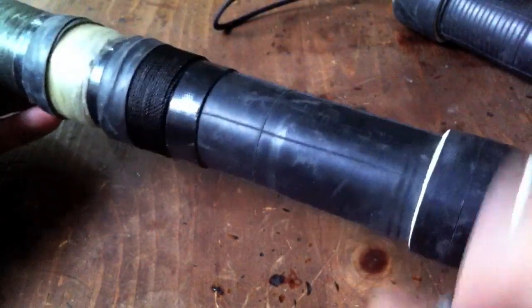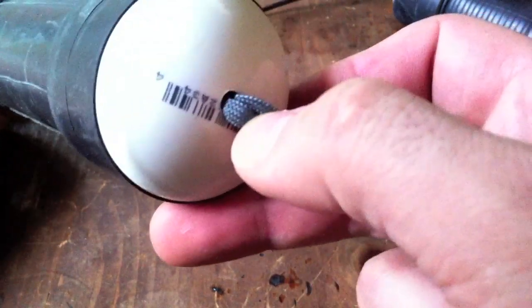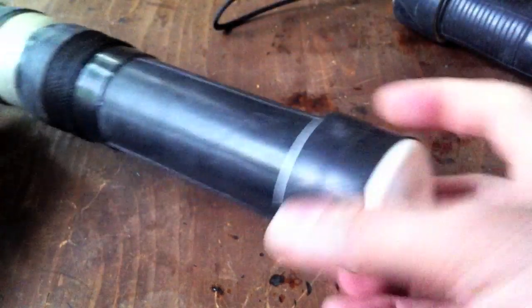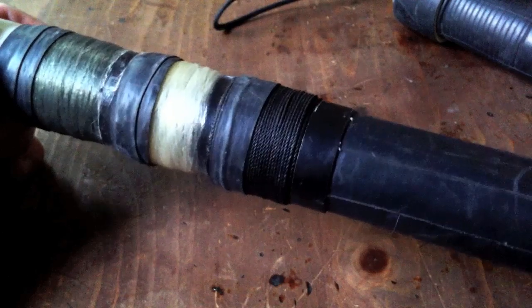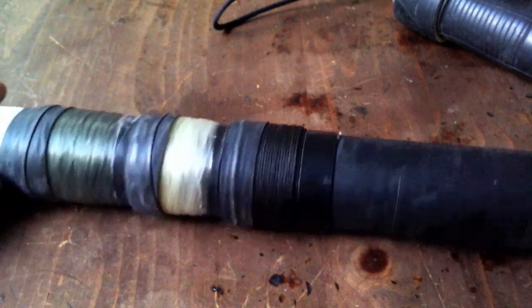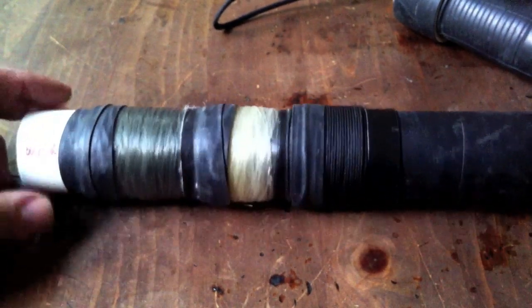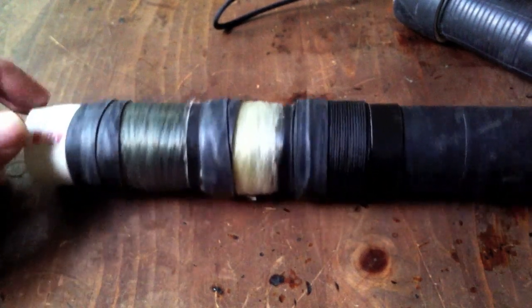Even if you accidentally throw it in the water, it floats — so you won't lose it unless it floats downriver. The end with the lanyard floats upward since it's bulkier and lighter; the weights are on the heavier end. That's my critter getter stick. I hope you guys enjoyed it — thanks for watching and posting on the forums. I'll have these at the gathering so we can play around with them, and I'll also have my mini fishing kits there. Thanks guys, hope to see you soon!